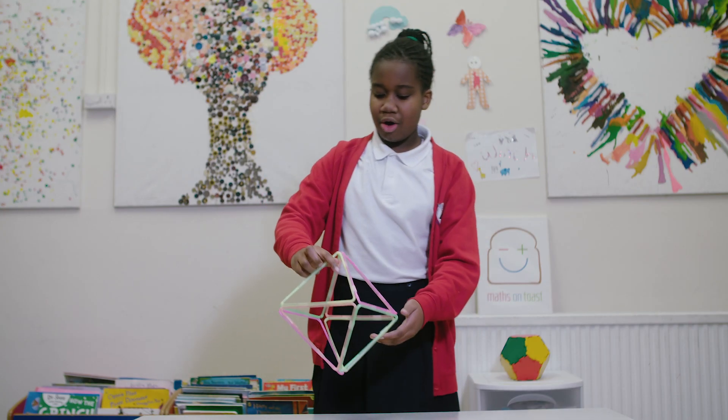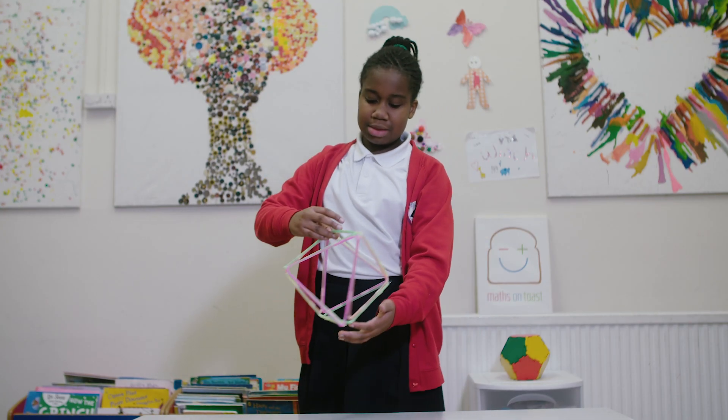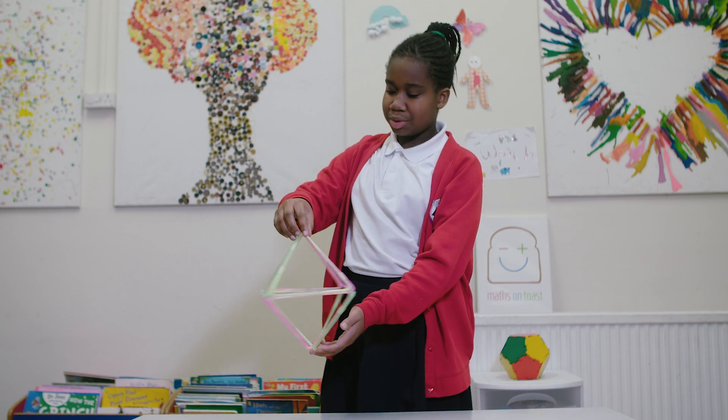This is an octahedron. This is made out of eight equilateral triangles.